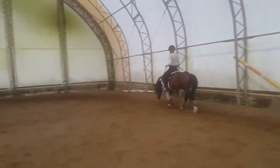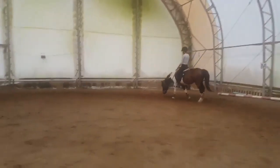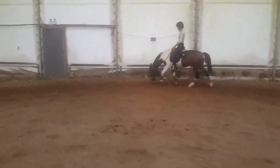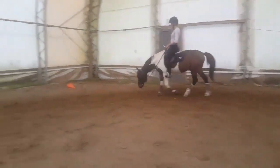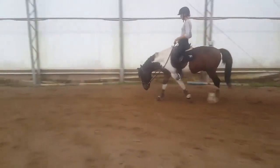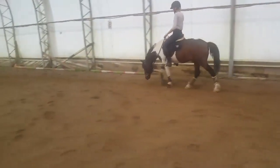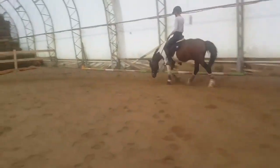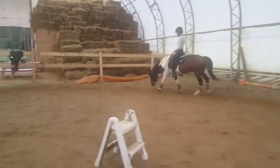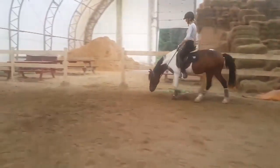Olivia also did quite a bit of work in hand and lunging with him to get him to this point. You can see now he's just a joy to ride and everything's happening nice and easily for him. He's quite a bit more active here in the walk than he was in the last video. You can really see the energy coming from behind and flowing up through his back and swinging all the way down and into the connection with the bridle. Really good work.